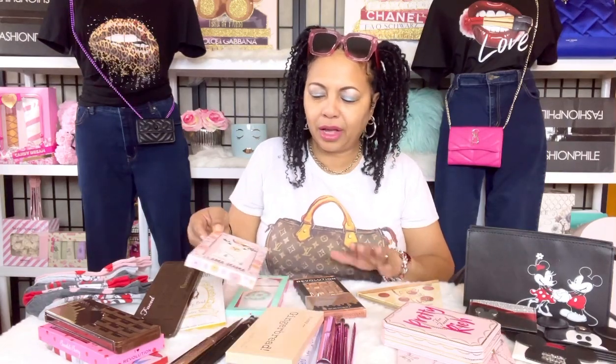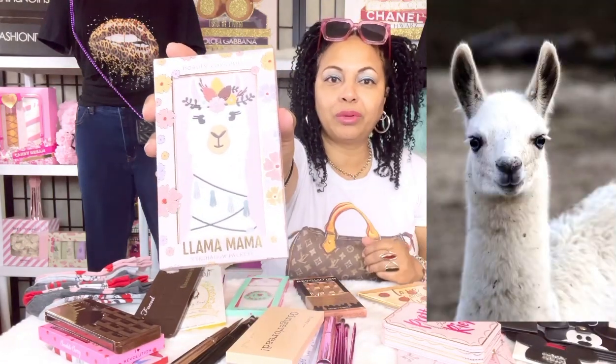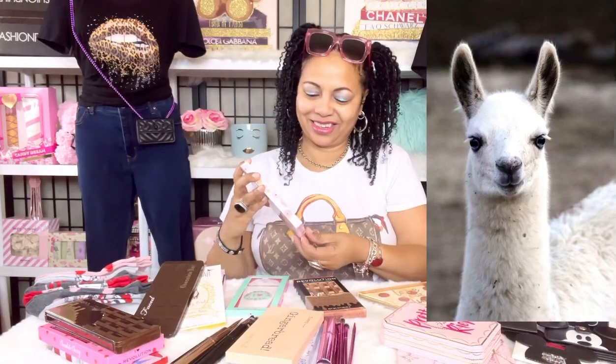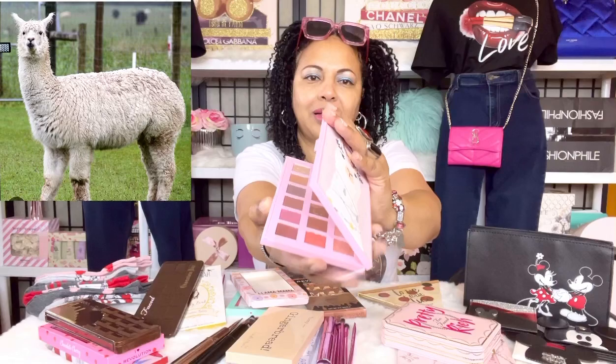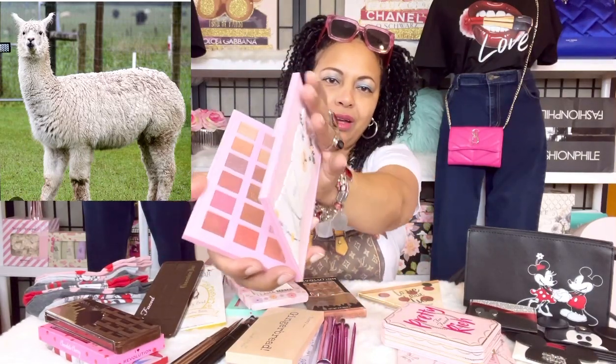Next let's get back into some of the Revolution and Beauty Concepts BC eyeshadow palettes. This one says Llama Mama and I thought it was really, really cute — so adorably cute, the Llama Mama eyeshadow palette.